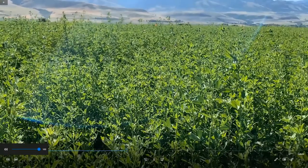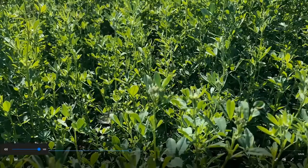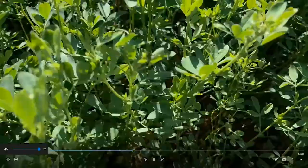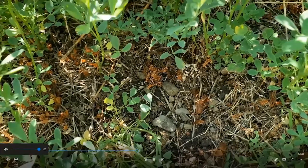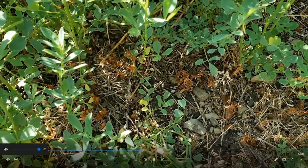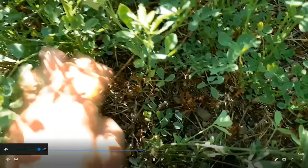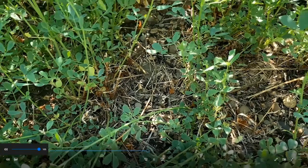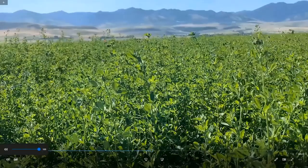The next treatment is Velpar, applied between cuttings with a ground rig. Again, there's no label for this at the moment, but there probably will be. Let's peel back the canopy and take a look. It did a really nice job — the buckwheat in this plot was probably three to four inches tall at the time of application, and the chemical was able to take it down. It also did a really nice job on the foxtail as well. There was no alfalfa injury of note — just a little bit of yellowing early on, just like with Linuron, and by later on it had been outgrown. No real issues. This is one pint of Velpar.